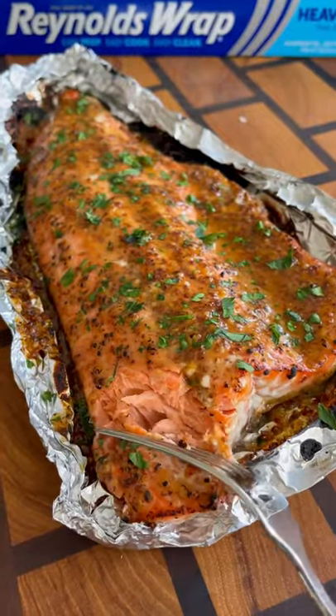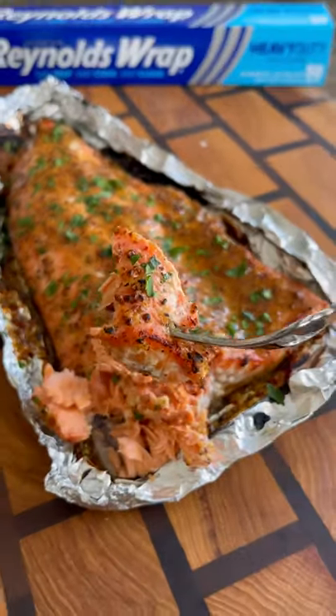The foil held up great. The salmon came out nice, flaky, juicy, and absolutely delicious. Give it a try and let me know what you think.